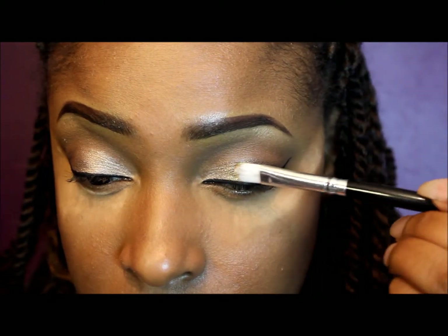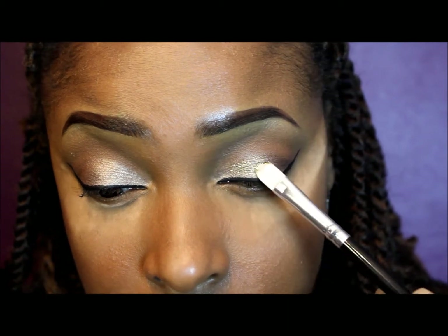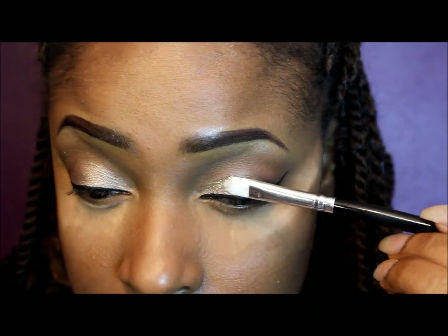Now I'm taking ELF makeup lock and seal and a gold glitter from Sally's, and I'm going to pack those on my inner and middle lid just to add a little bit of glitter to this look.